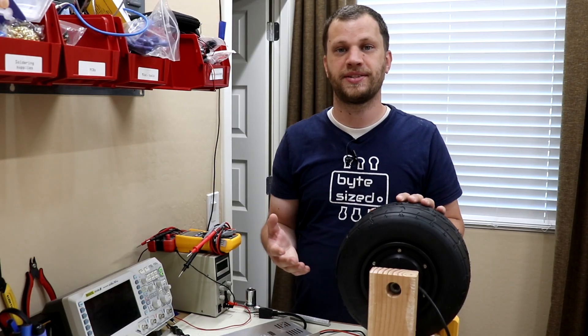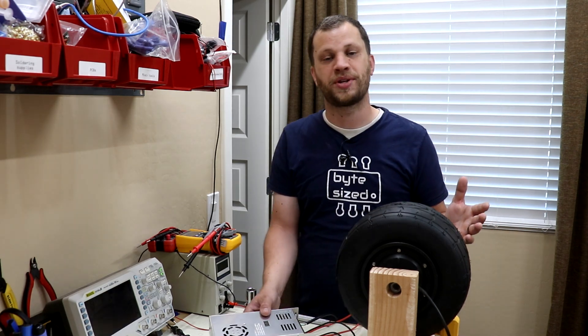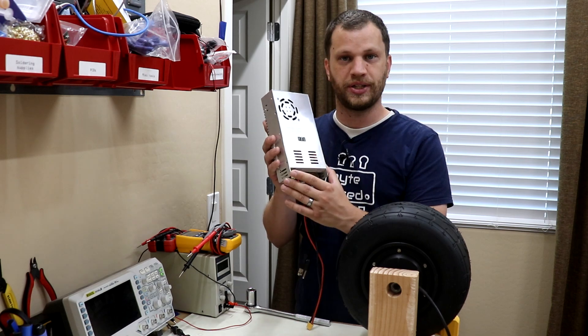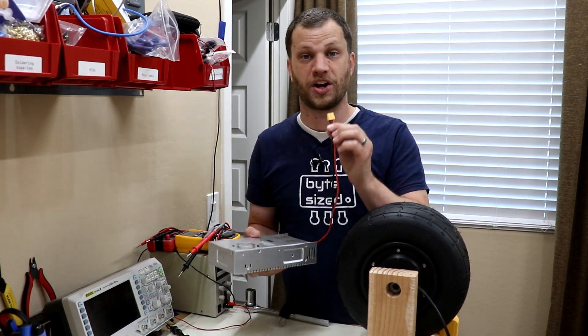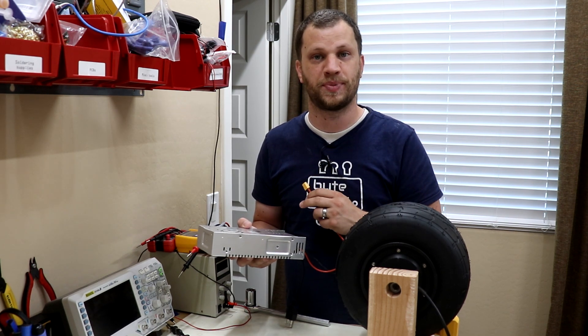The next thing I want to do is connect the VESC speed controller up to this motor to see if I can get it to spin up. I haven't settled on the type of battery I'm going to use, so for this bench test I'm going to use this 48 volt 10 amp power supply to supply the voltage to the motor. I've gone ahead and put an XT60 connector on this so that I can mate with the VESC speed controller.